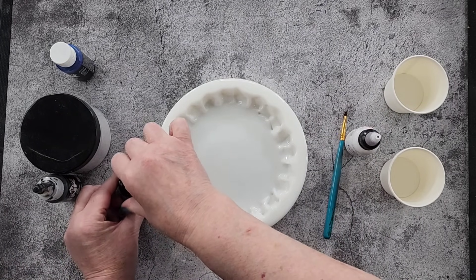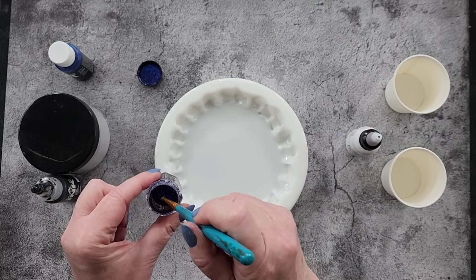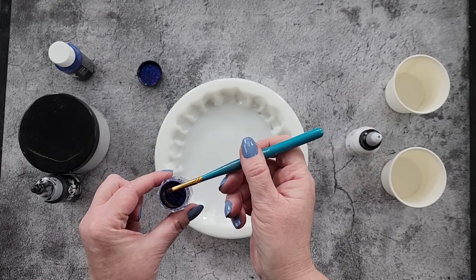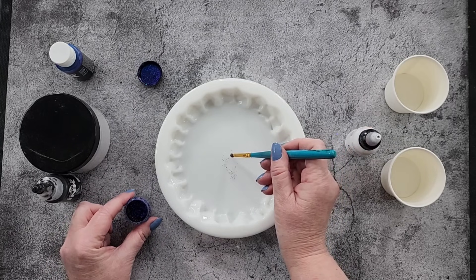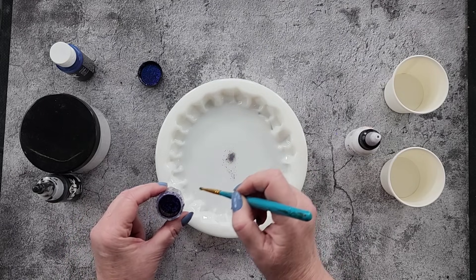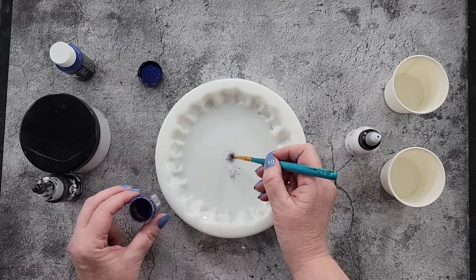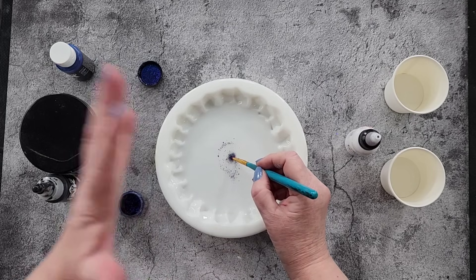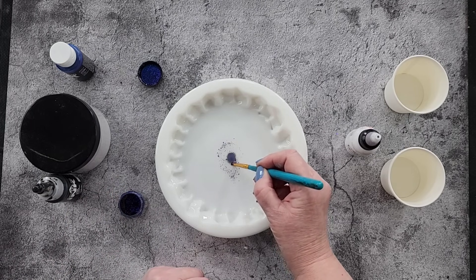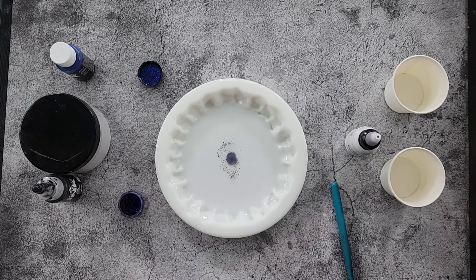What I thought I would do - so that my middle doesn't move - I'm going to dust these into the center. Oh gosh, they do fly away! They do fly away. I'll have to tidy up my edges around there later. Look at it, it's just spreading everywhere!